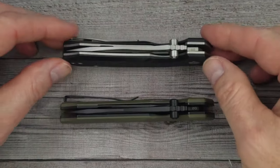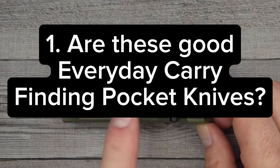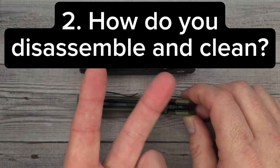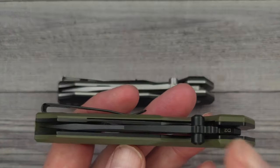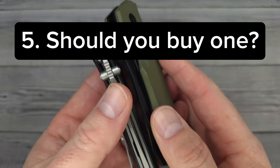Hello Bees Bladers! Welcome back and welcome newcomers to the channel. I have five questions I'm going to answer today. One, are these good everyday carry folding pocket knives? Two, how do you disassemble and clean them? Three, does a folding knife perform better when it's cleaned and maintained? Four, are these going to be worth the price? And five, should you buy them?